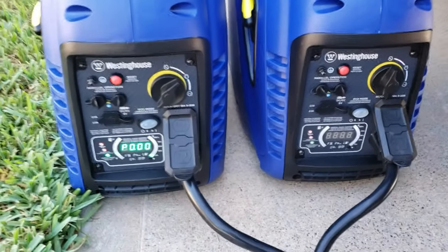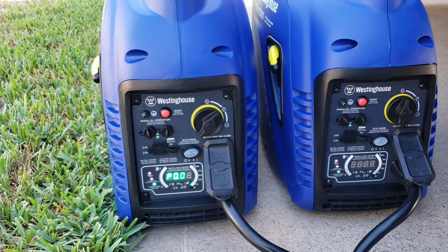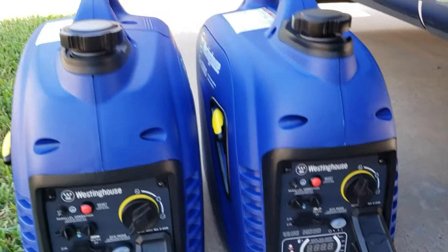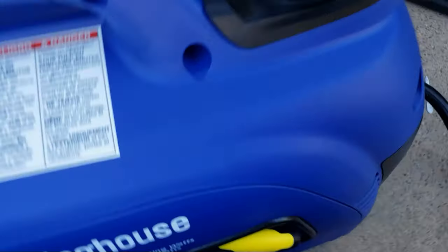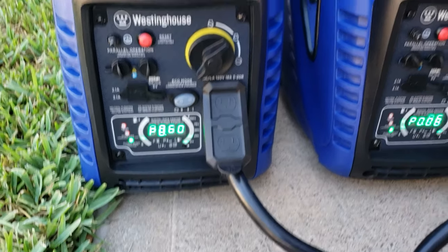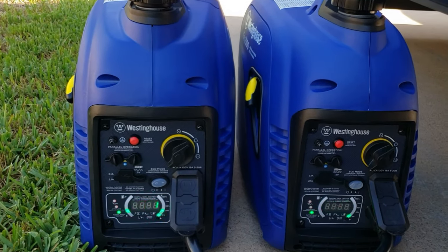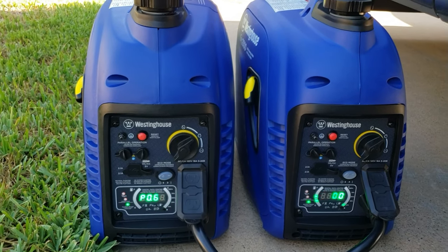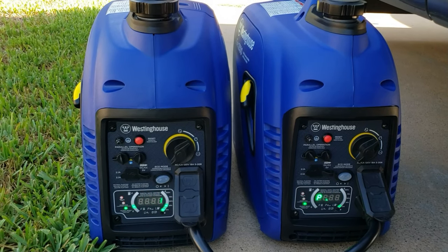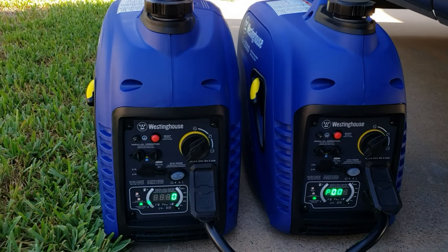One thing I wanted to show you: I have one generator off. This cord will not send power with just one generator running. If I have only one generator running and go inside, it won't send power — I actually have to have both generators running. With one generator running, no power goes to the RV. As soon as both generators are running, then you'll get power. But the good thing is each generator is giving power individually, so there's no need for both of them to run at the same RPM. If I shut one off, the AC will go off on that side.